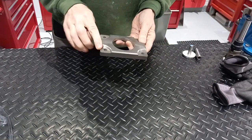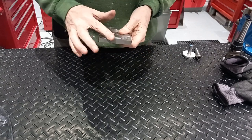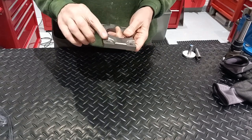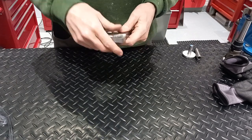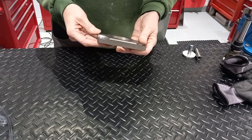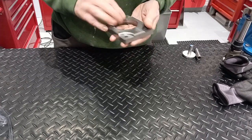So that's all the rounding over done. I'm going to hand fettle these edges — round these — just so there are no sharp edges and it looks nice. And then we'll polish it, and I think that is a job done.